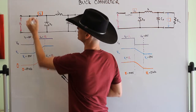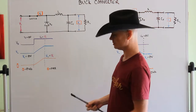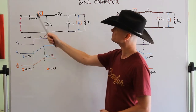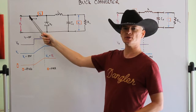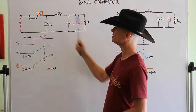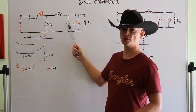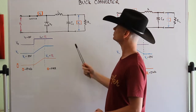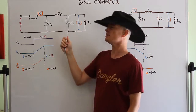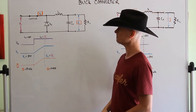Now, if we close this switch to let current start flowing through the circuit - the power is coming through the switch. The current has a choice: can it flow through this diode? No, because it will be reverse biased. So it has to go through the inductor. The current flows through the inductor, starts to charge the positive plate of the capacitor - a polarized electrolytic capacitor - and of course it will start flowing through the load back around.